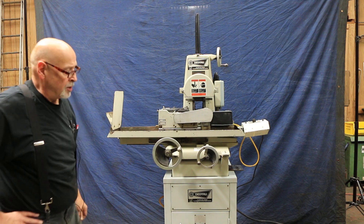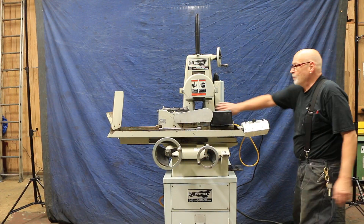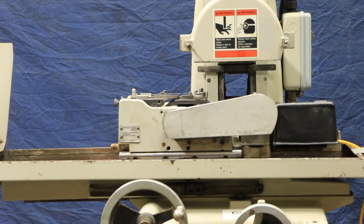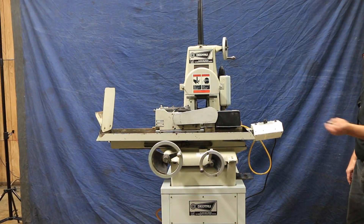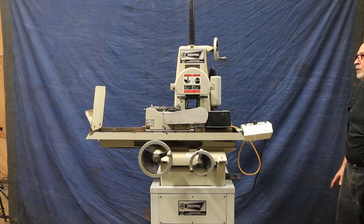Another thing different about this is that there's a through-hole underneath the spindle here. If you were doing through-feed grinding of some long rods, they have that hole there so you could just push and pull them through. You can also do plunge grinding with it.